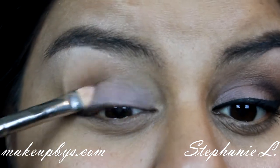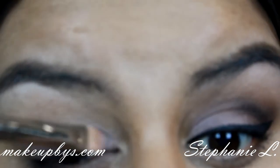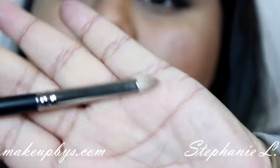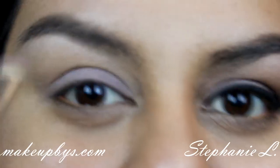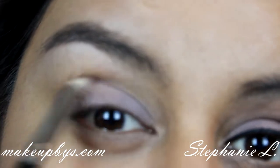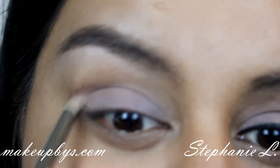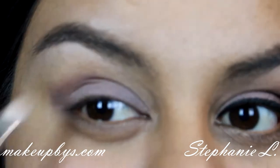I'm sorry if my voice sounds a little different — I've been sick. Now getting a pencil brush, I'm using that light maroon color again and I'm just going to go halfway in my crease and making a V shape on the outer corner of my eye. Then after that I'm going to get a fluffy brush and soften that.